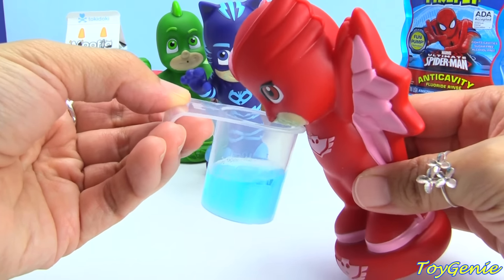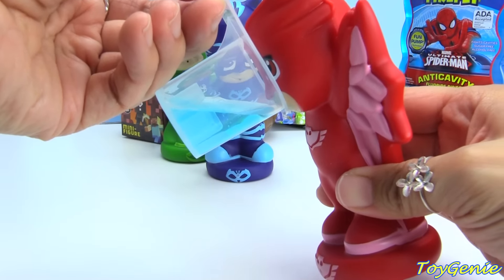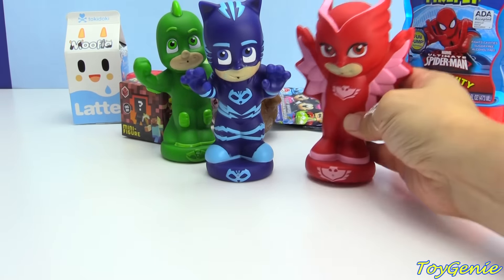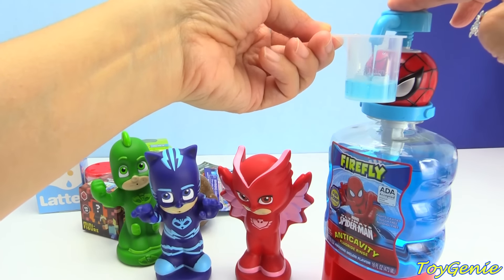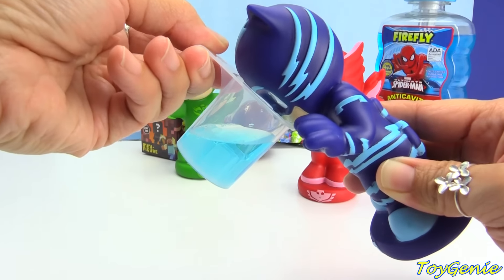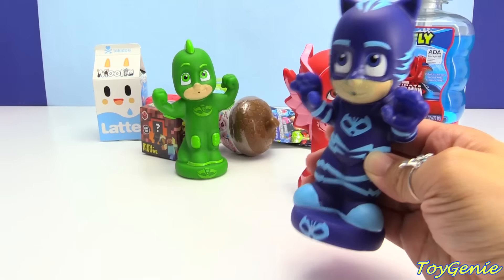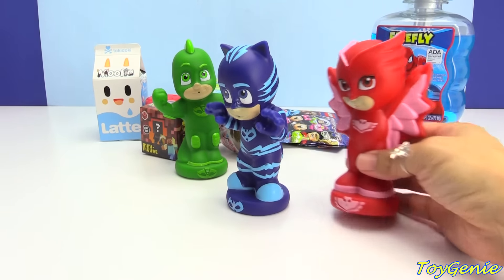What you want to do is swish it around in your mouth and then spit it out. So let's go, Owlette — super awesome. She's going to swish it around in her mouth while she waits for Catboy. Let's get 10 milliliters for Catboy. Remember, do not swallow. Only keep it in your mouth and swish it around. Super awesome, and he's going to swish it around. And now it's time to spit it out.